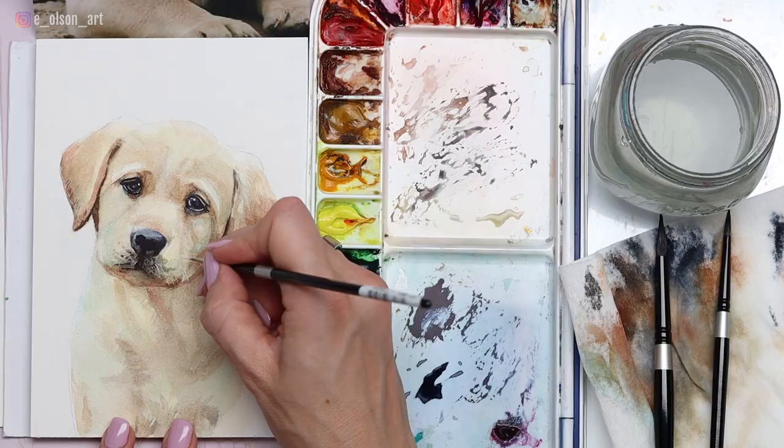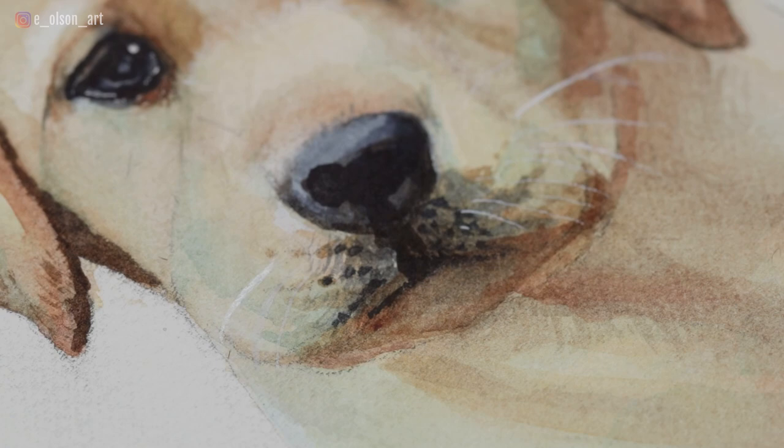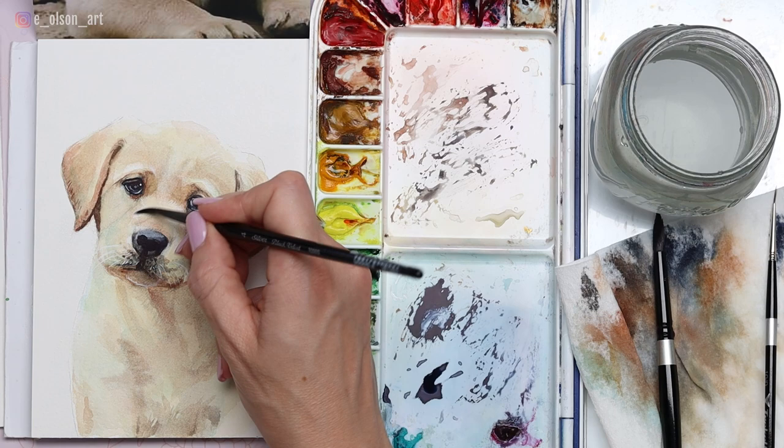For the final whiskers I use my Dr. Ph Martin's bleed proof white and a teeny tiny liner brush, and I try to paint each whisker in one sweeping motion. With puppies, those whiskers are usually quite short, so don't go overboard — you don't want them to look like cat whiskers. You can use your opaque white to add any other fur texture or little pops of white anywhere else in the painting. Finally, once the painting is completely dry, you can erase your pencil marks — and there is the finished puppy.